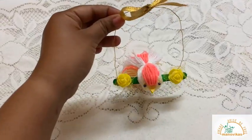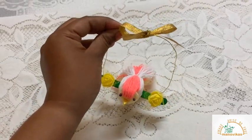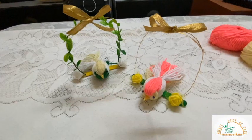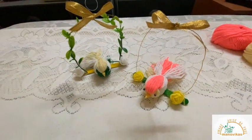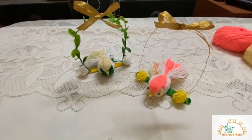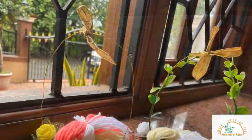There you have it — your bird is finally ready! I put a bow on the top to make it look pretty. Go ahead and try making these birds, and don't forget to send me pictures. I hope you enjoyed today's video — stay home, stay safe. Thank you!